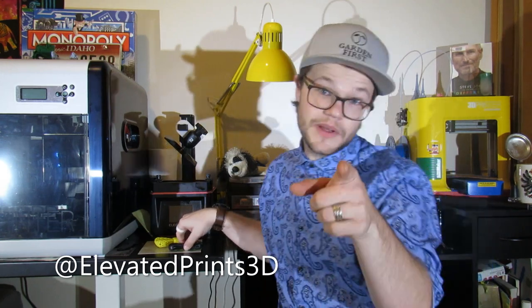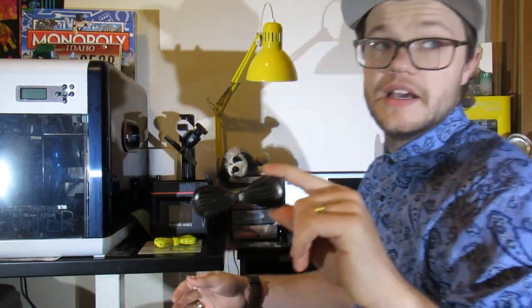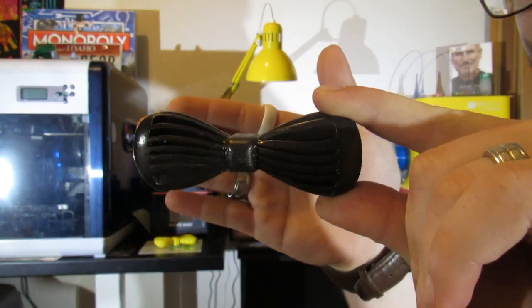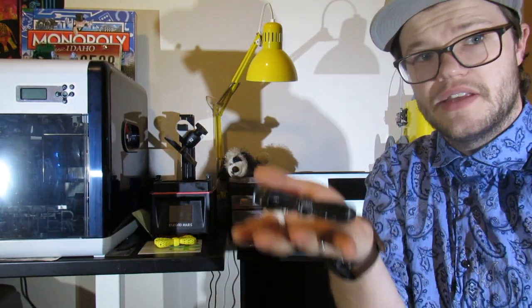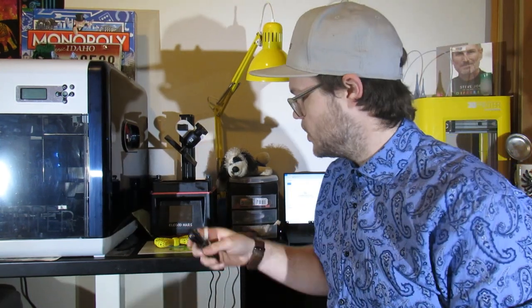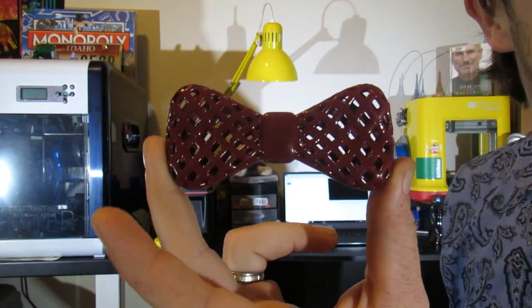How's it going everybody? I finally got the prints all painted up and ready to show you. If you're following me on Instagram at Elevated Prints 3D, you would have already seen how awesome they turned out. This first one we have right here is the spiral one — it's a little dark but it's got a really fun sparkle when you're outside, really pops out. It's a nice print but it's a little heavy, as I said earlier.